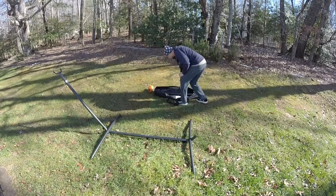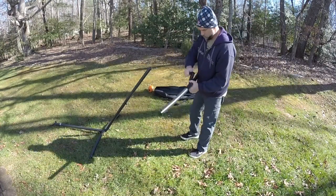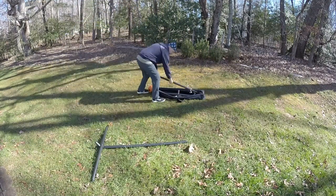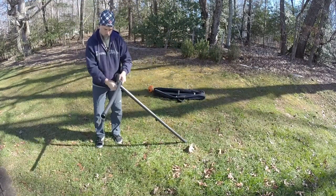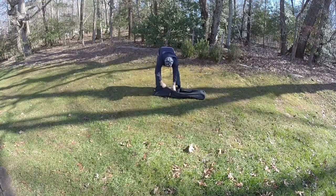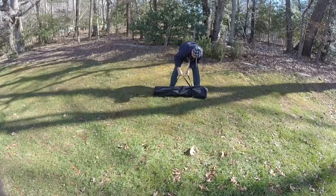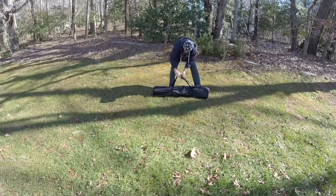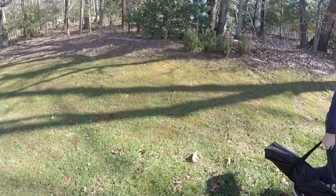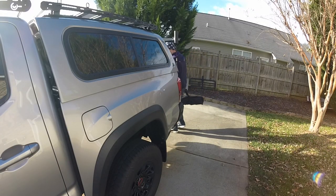Taking the hammock off and disassembly of the hammock stand is really easy, just like putting it together. It's easy to load and will fit in all trucks and most vehicles.